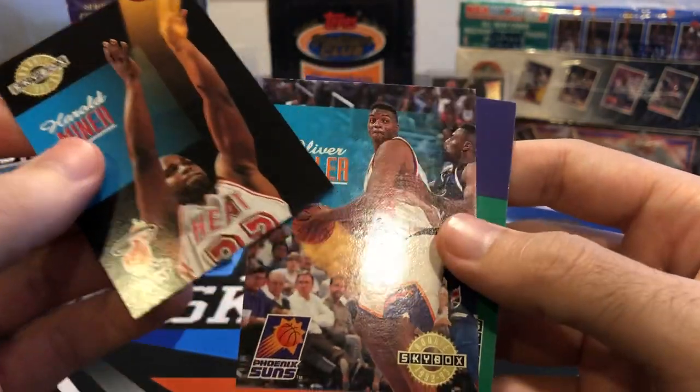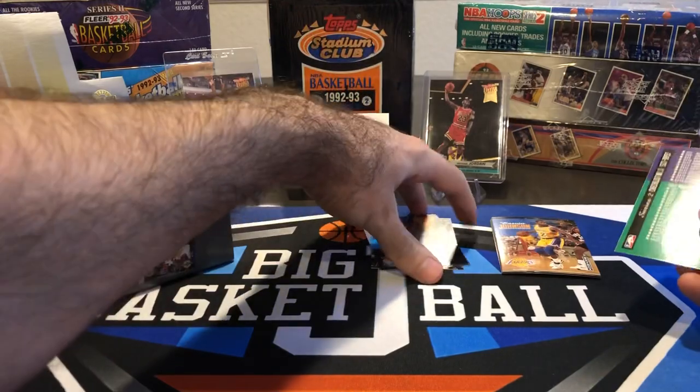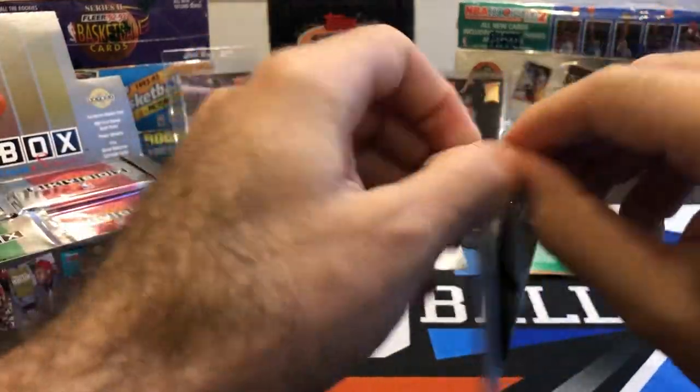Oliver Miller — that is a rookie as well. They have a rookie tag here on all the rookies. And a checklist. So let's put our rookies in one stack. One pack down, 35 more to go. So it's going to be another long video, guys.